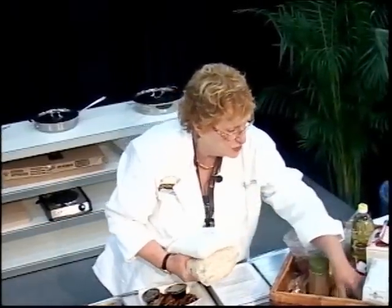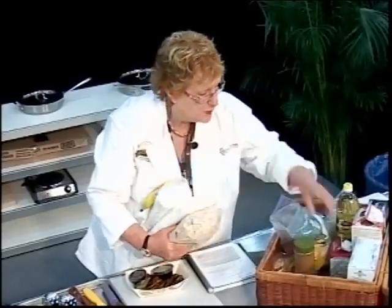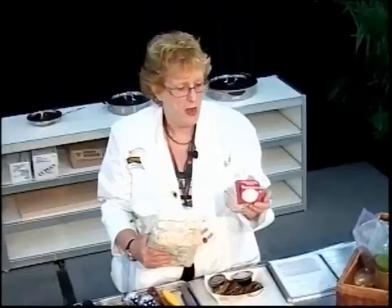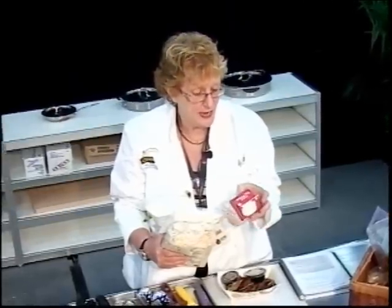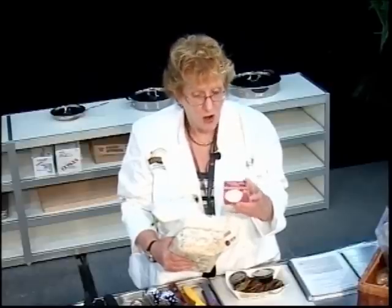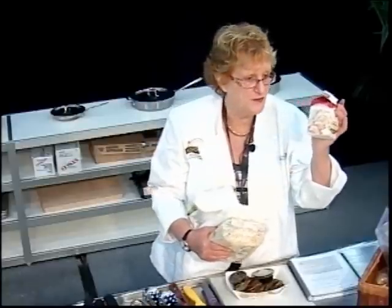Flour, some sugar — for breakfast, egg whites are your friend. You can take your eggs, separate them out, and use the egg whites to make wonderful omelets. They'll actually be heart healthy. A quarter of a cup of liquid egg white is equivalent to one whole egg.